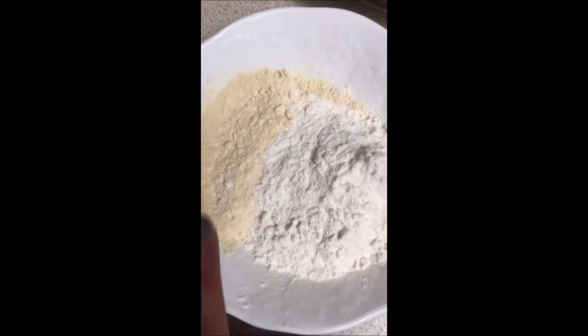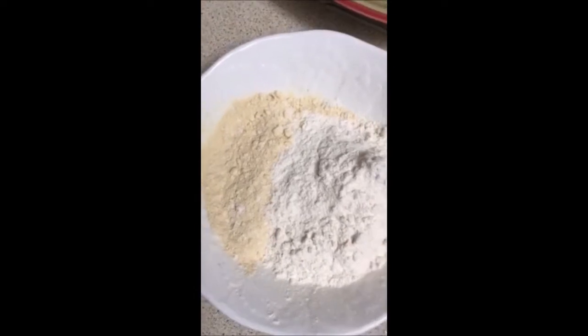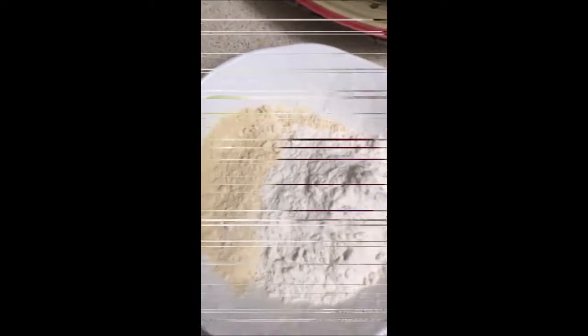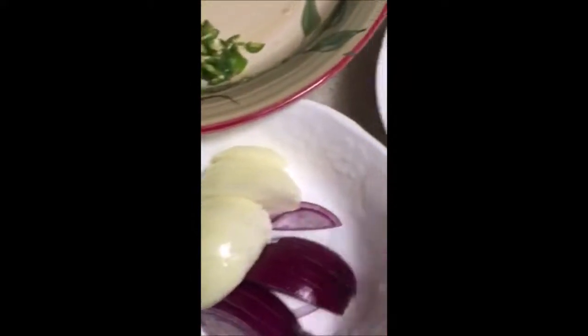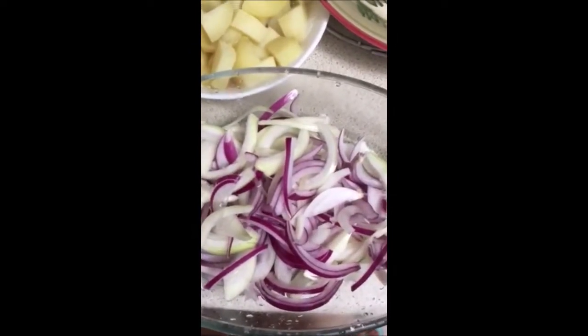This is ground flour and wheat flour, so we're going to use both. I'm going to put water on it. Let's take red onion and white onion — I have chopped half of it and the other half is here. We also need coriander and green chili. I have left potato to boil.